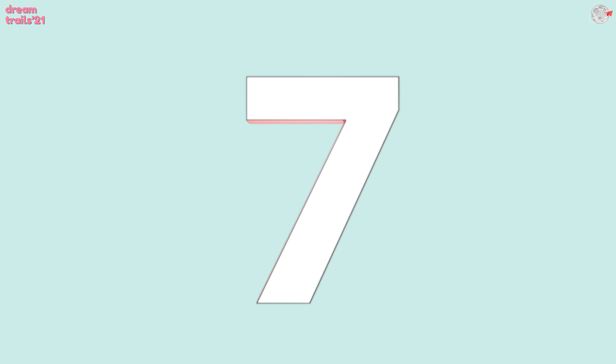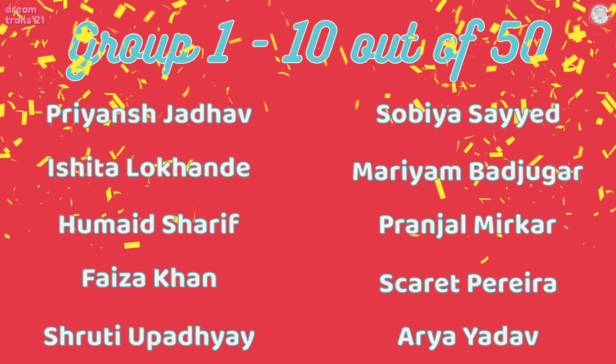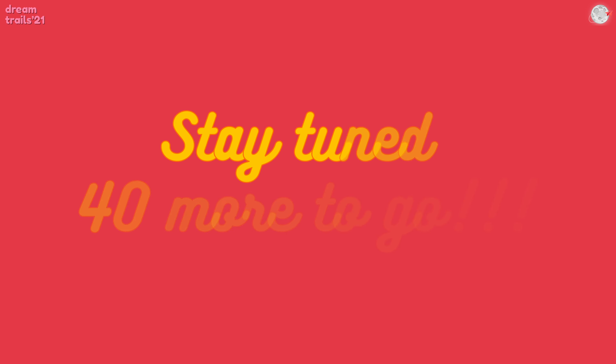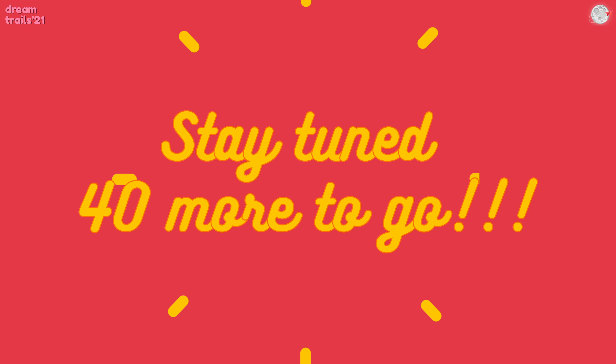And now the countdown begins — 5, 4, 3, 2, 1. Why don't you wait for your name to come in the next slot? Stay tuned for 40 more.